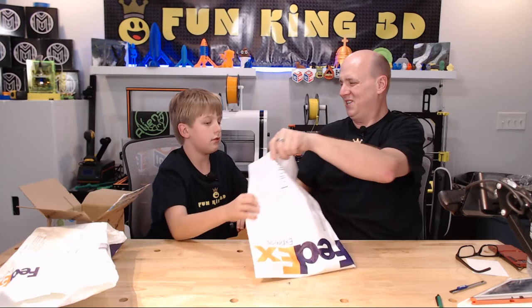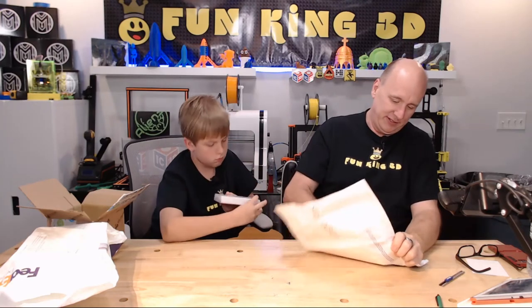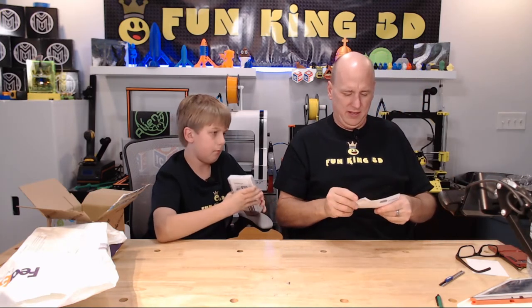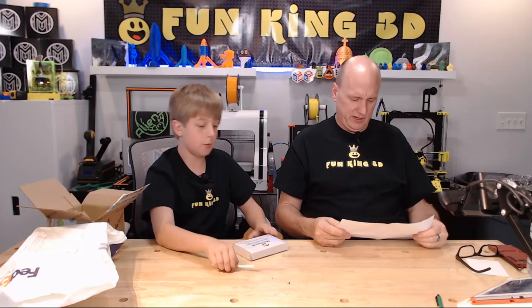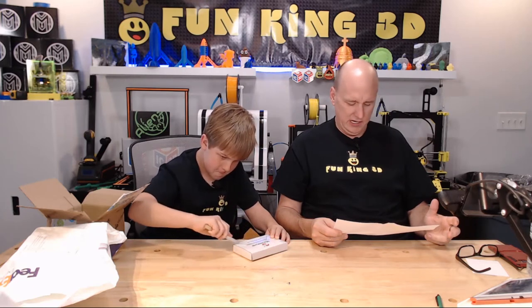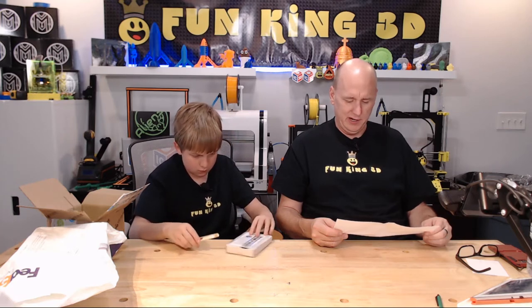Maybe you should reach in there just in case — in case it's like a culvert or something. Alright, so there's no paperwork in the bag. There is some paperwork here which, again, has my home address on it. It's from Microchip Technology. Do you want me to open this? Yeah, you can. I'm honestly scared. Microchip Technology is out of Thailand. The PIC-16F-18446 Express IC.